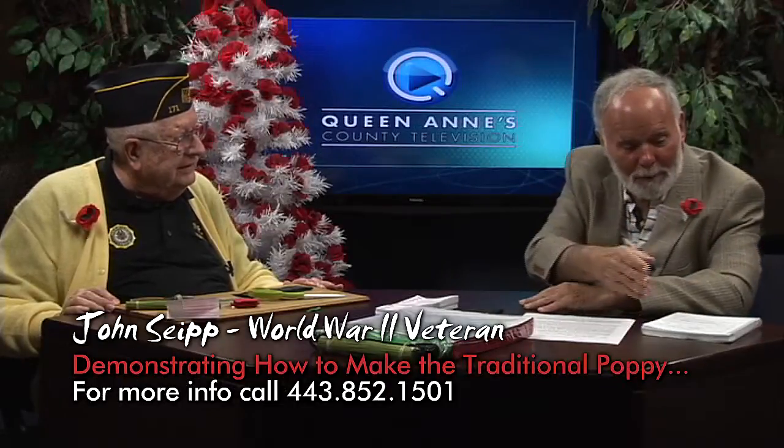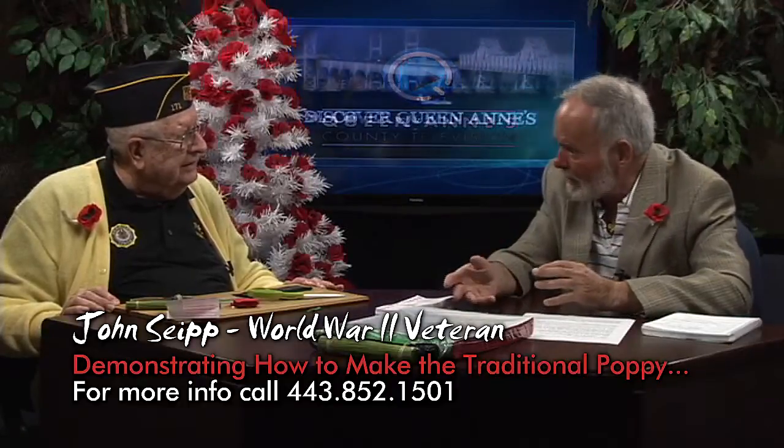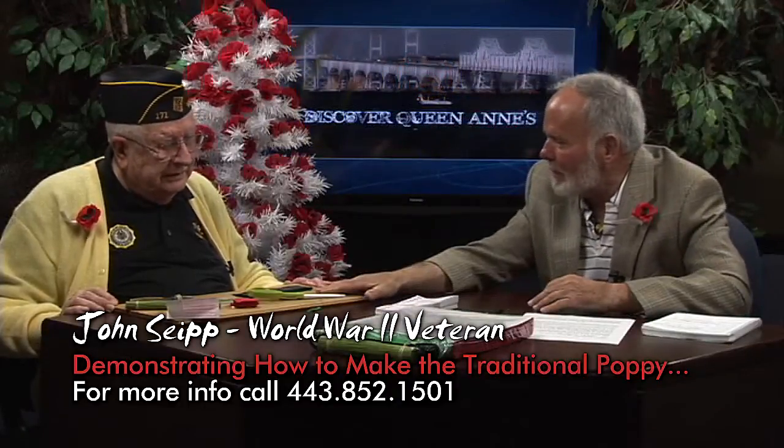We were talking to Mary about the poppies we're going to be wearing. There were apparently some people in the state of Maryland — six of you — that have been making them and passing them out. Show us how you do it. I think it's pretty neat.